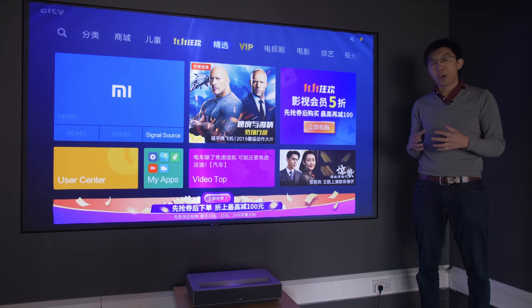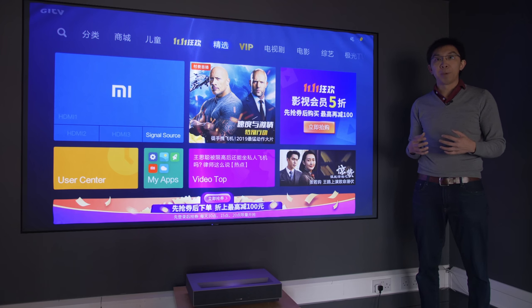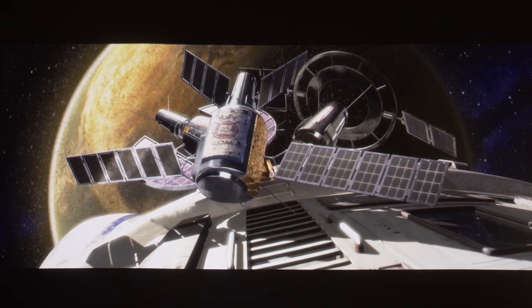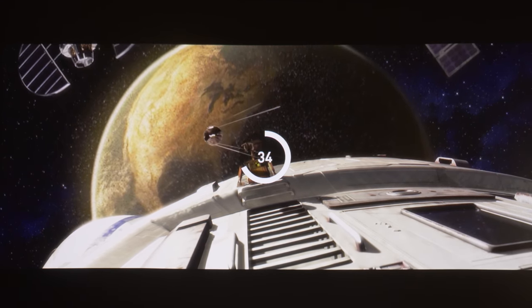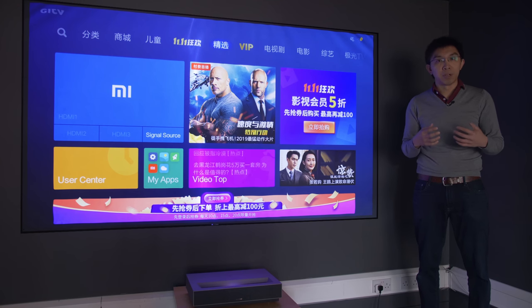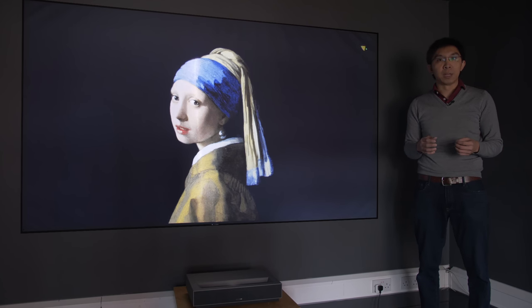Just like the Xiaomi Miijia, our FENGMI review sample emitted a high-pitched coil whine alongside the usual projector fan noise, although turning up the volume of the decent in-built speakers should be enough to drown these out to an acceptable degree for most owners. Out of the box, the user menu is in Chinese, but it is not that difficult to change it to English if you can follow what I do in this video.